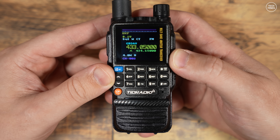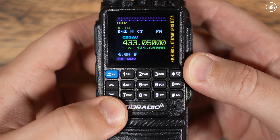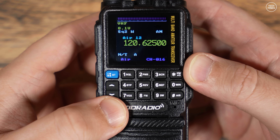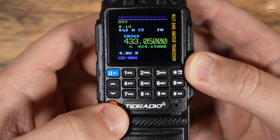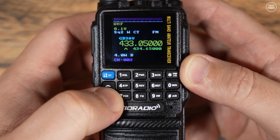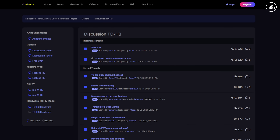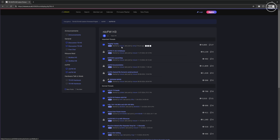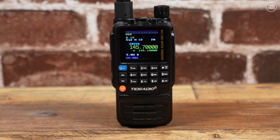Thanks to a very clever guy under the username Nick Shaw, he's developed some custom firmware that makes the TID Radio H3 a great radio to tinker and play with, and even enjoy some different features. As with all custom firmware, it's totally unsupported from TID Radio themselves, but if you do have questions or issues there is a very good Facebook page for this custom firmware. You can also post a message on the official forum to get support. The latest version of the Nick Shaw firmware and the forum can be found at nickshaw.co.uk — I'll leave a link below.